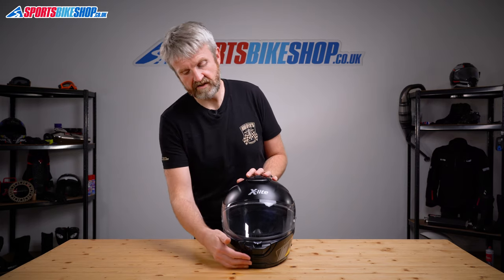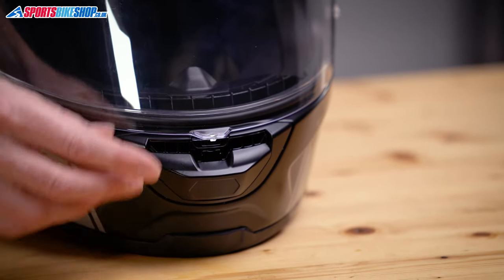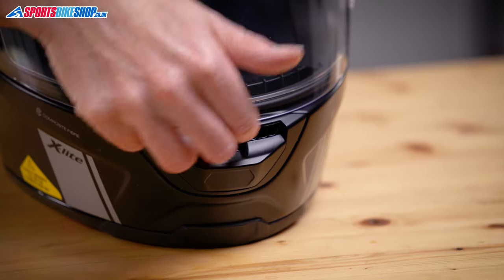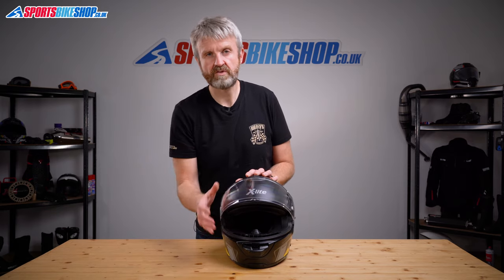The venting on this helmet is good and it comes through two inlet points, one at the chin and one on top. There's an easy to use chin slider here that allows air to flow through the chin bar and then exit over the top of the breath guard and allow you to get some circulation through to the eye port.